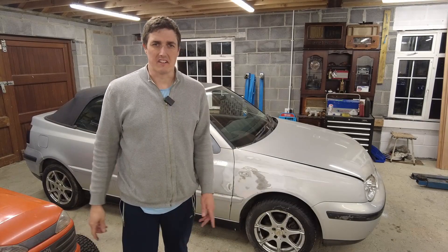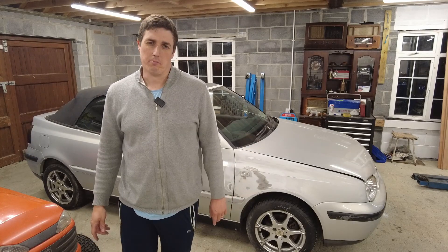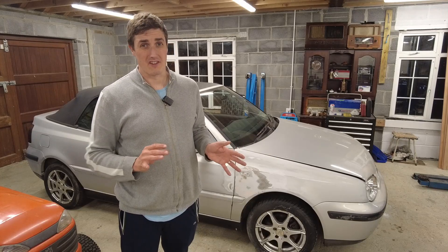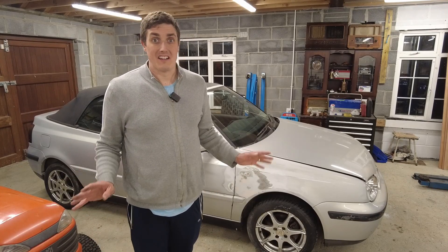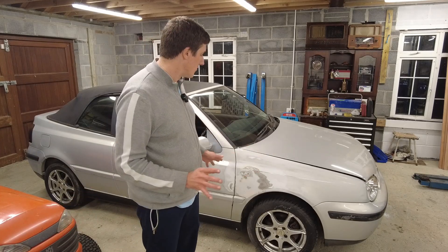The first thing we need to do is start taking the trim off. I'm thinking I'll take the front bumper off as well, just because painting around the grille and getting around the lights will be an easier job with it removed. I don't want this car to look crap after I'm finished — the intention is to take my time and actually get it looking right.